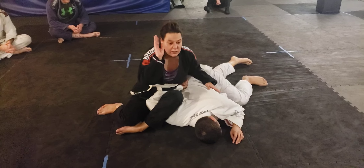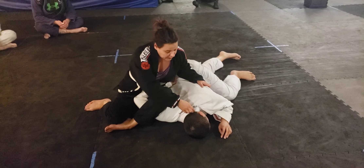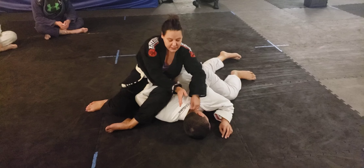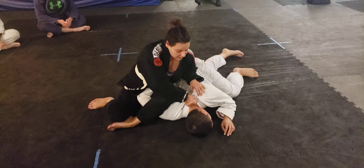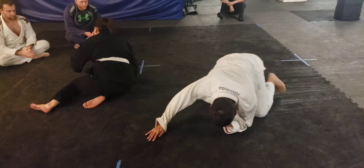Then I'm gonna lean my body forward, but do it slowly so we don't hurt our partner. I like to just grab control of the back of his gi here. Beautiful — good. One more time.